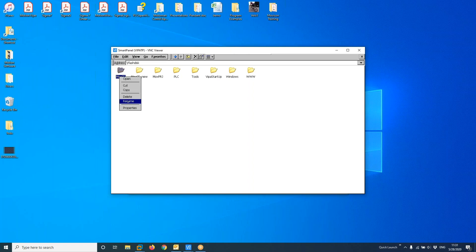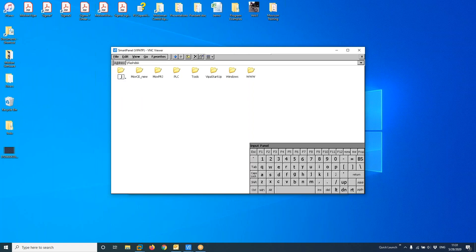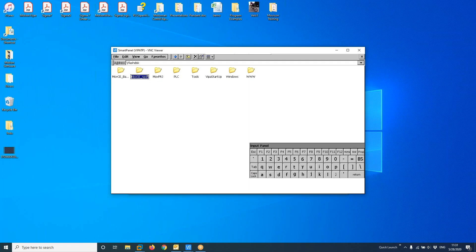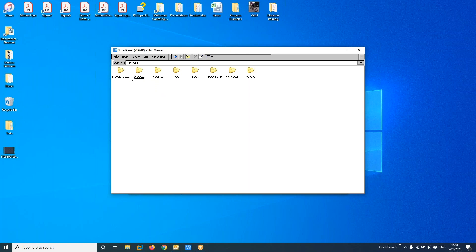I'll rename the existing file to create a backup — adding underscore backup to the name. Now I can copy the new firmware file and paste it in. Once that's done, I'll rename it to the correct name. The file will be copied here, and now my update is done. When I cycle power, the HMI will use this new file instead of the backup.